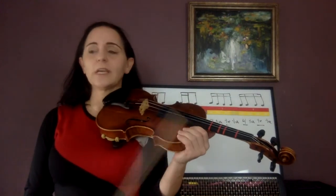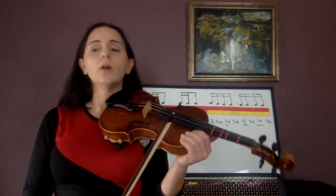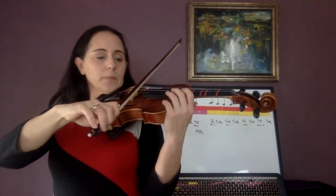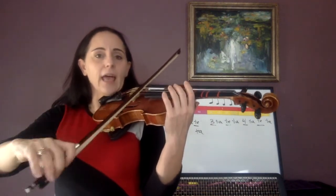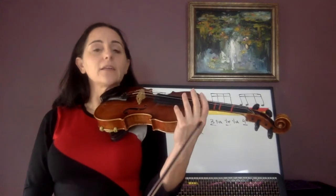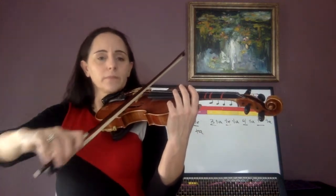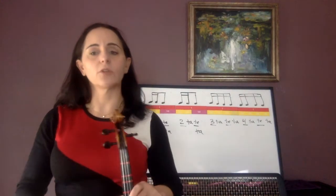Echo me: I'm going to do one whole measure of 'pony run' in 4/4 time. One ta ta, two ta ta, three ta ta, four ta ta. Again: one ta ta — pony run — three ta ta, four ta ta.